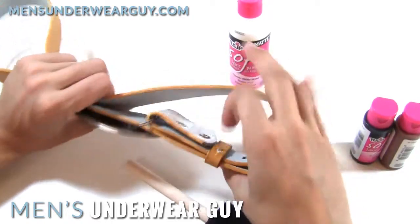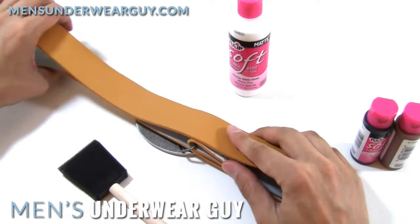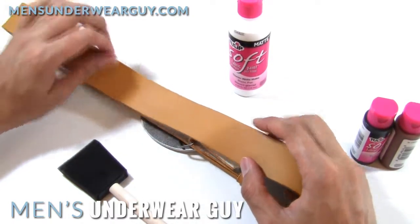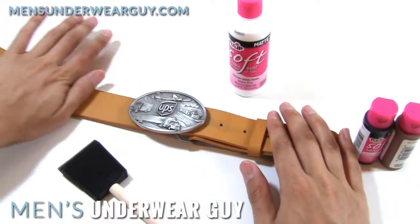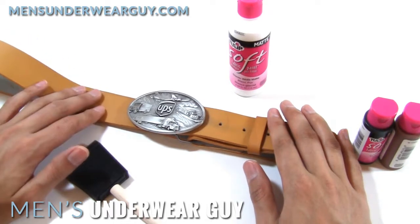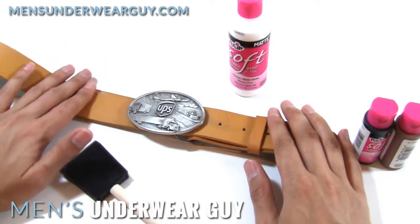I just simply painted all the way around. There was really no technique to it — again, using my trusty sponge brush and just did probably two coats. It took a little bit, but because it was white underneath, it wasn't too bad. Let that dry, and once it dries, it's a really nice, clean, smooth surface. It is a little bit porous, so it'll pick up dust and dirt if you're not careful about keeping it wiped down.